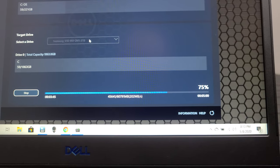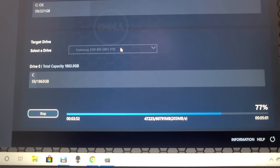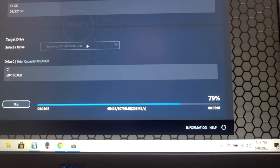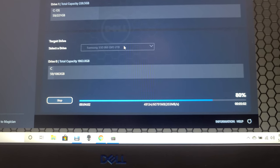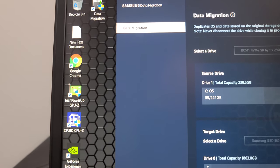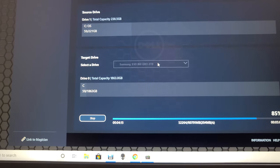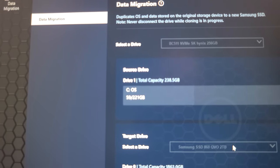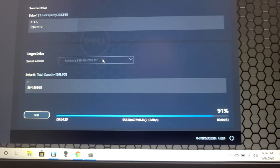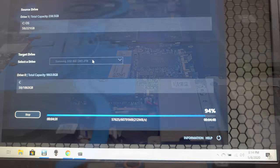Just to show you how fast it's going - it's only been about three minutes and it's already at 75% done. It's transferring data at 203 megabytes per second. It was estimating another five minutes but I don't think it'll take that long. There wasn't much on there - the operating system and one or two programs like GPU-Z, Steam, CPU-Z. It says the drive is using 59 out of 221 available gigabytes. It's going up about 1% every couple of seconds.